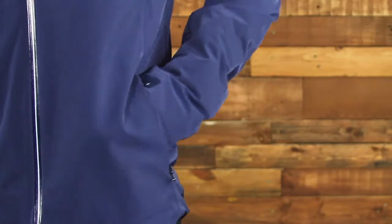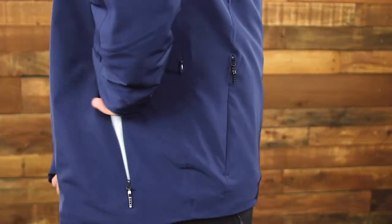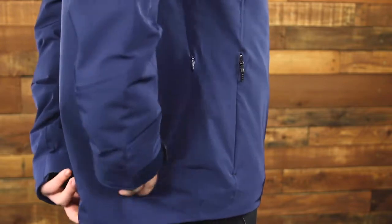Down the body, you have two zipper-accessed hand warmer pockets, and on the back, you have a larger pocket to store any excess belongings you may need with you.